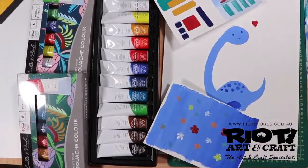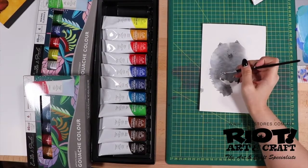Gouache can be used on all types of surfaces which include watercolour paper, card, gesso board and wood.